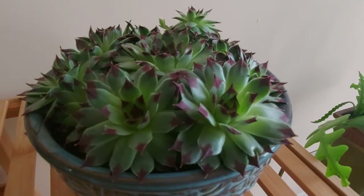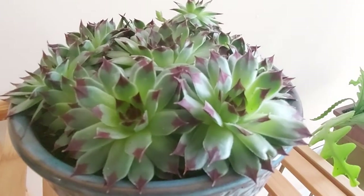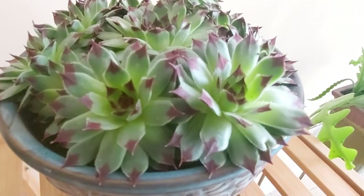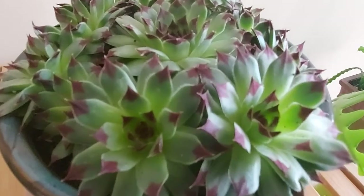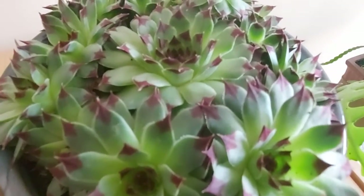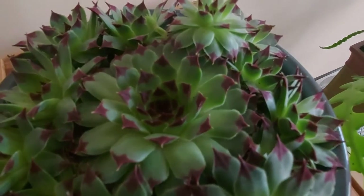Hello friends, I'm Xiaorong. This is the hens and chicks I brought in spring. The Chinese name is Guan Yin Lian. I will introduce it in Chinese first and then in English. I wish my friends have a great time.